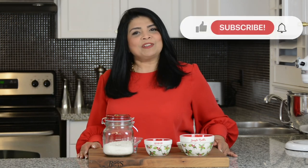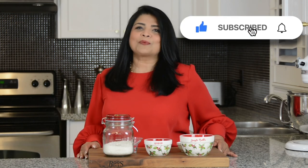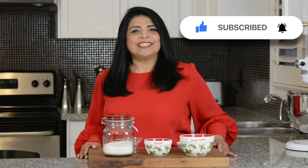Hi and welcome back to Plating with Wendy, where I share with you recipes which impress with ease. If you enjoy this video, don't forget to give it a like, comment and share. If you haven't subscribed already, press that subscribe button and hit the bell icon to get notified every time I upload a new video.